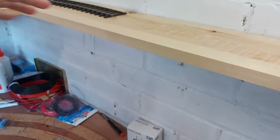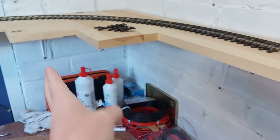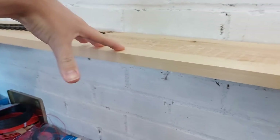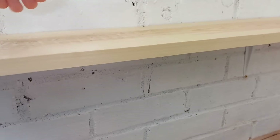Basically, I need to get some more wood so it comes out to here. Because of the goods shed, that's going to be stationed here, so the track's going to come along. I've got another point coming from Hattons that should arrive tomorrow.